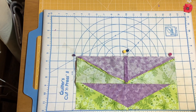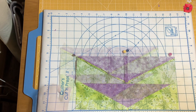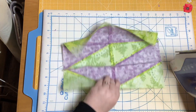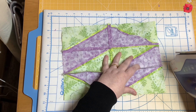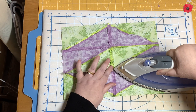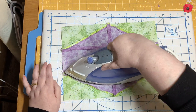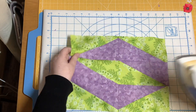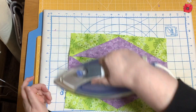Now we're going to sew the last seam. I'm going to set the final seam and press it open, and then give the block its final press.